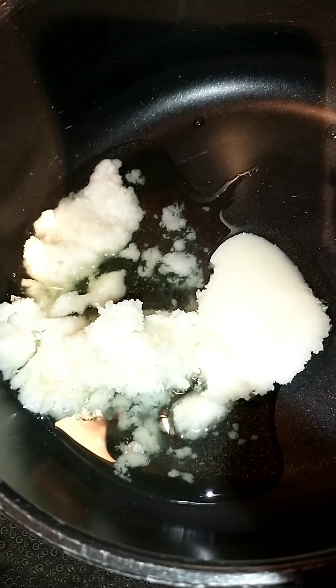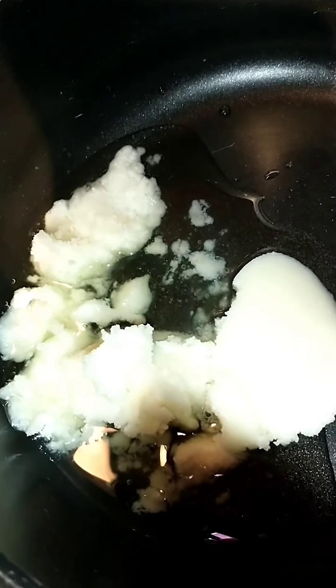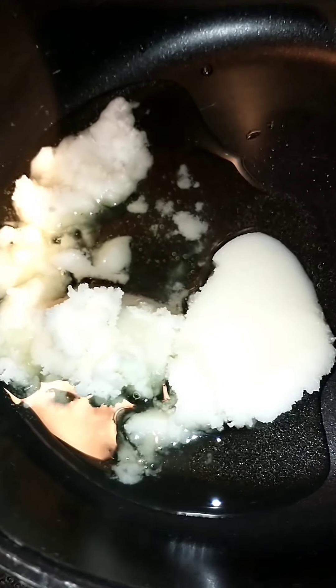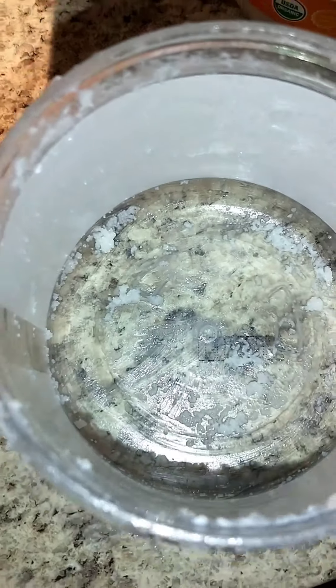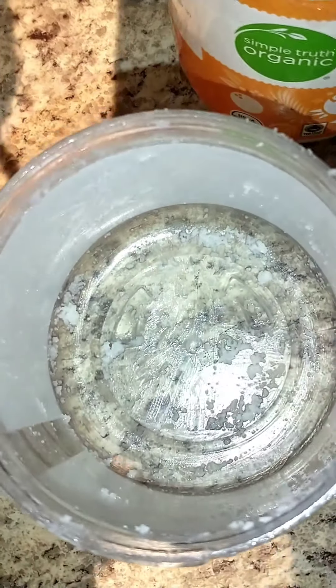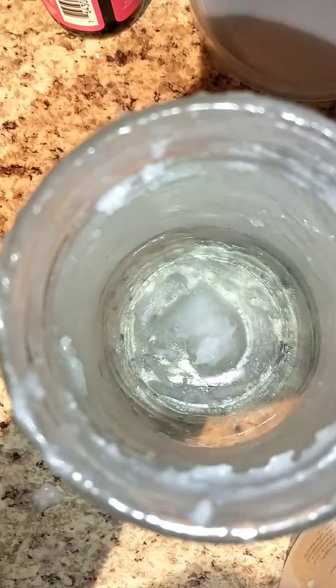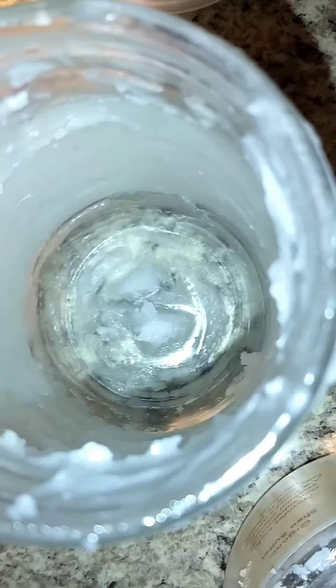I'm actually going to turn it down to low because it melted like instantly and I don't want to burn it. I want to make sure it stays really low because if it's not all the way melted it's still good. I had almost a full jar of this — I was just using it little by little because a little goes a long way — so I'm just going to add the rest.